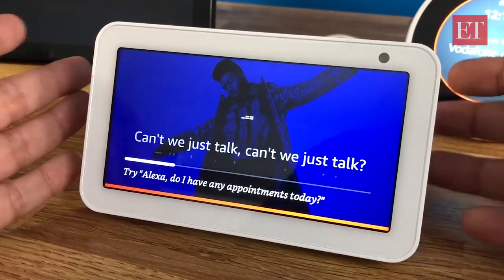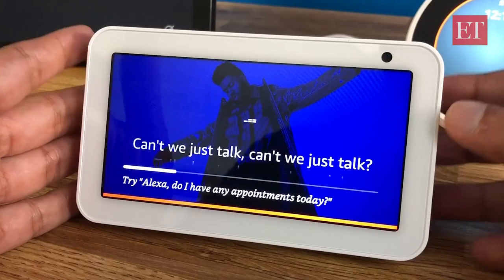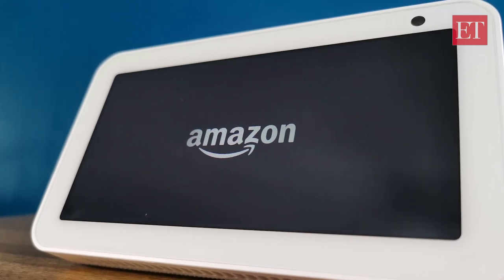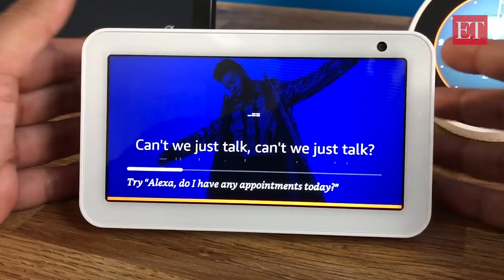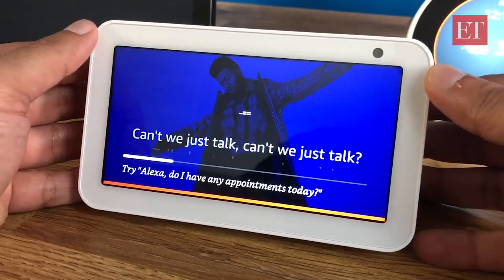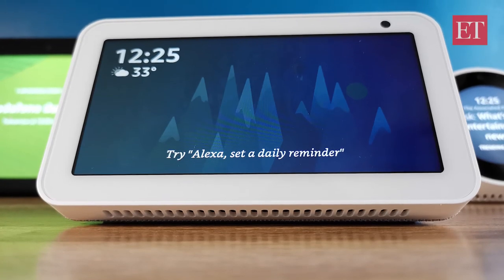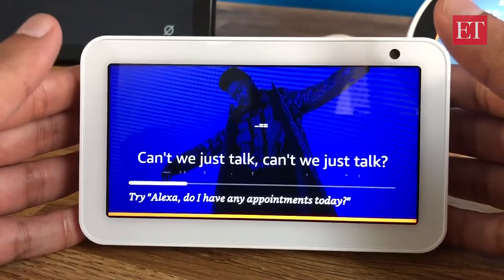In terms of audio quality, it doesn't sound as good as the larger Echo Show — even other Echo speakers like the Echo Plus will sound better. This is intended for bedside use or on your study table for light music. It does have audio output capability — you can Bluetooth the audio out or use the 3.5mm audio out to connect larger speakers if needed. That said, it doesn't sound bad at all; it seems specially tuned for vocals and works well as a standalone speaker for light music, especially in the bedroom.